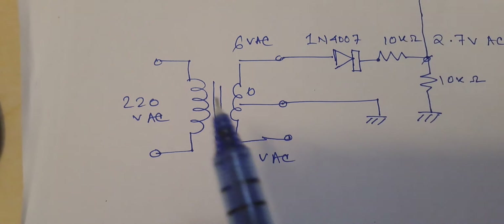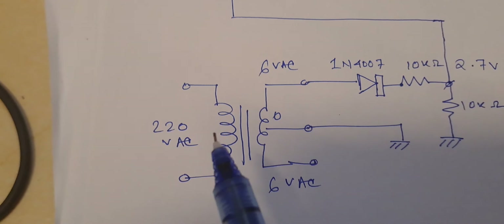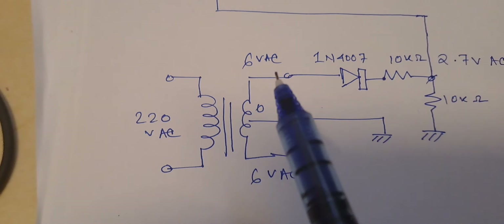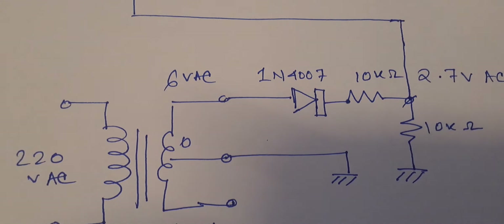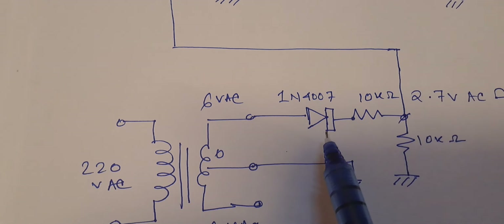I am going to feed a 220 volt AC signal. I am going to use a transformer to step down the mains voltage and get a 6 volt AC signal. I will feed it to a 1N4007 rectifier.